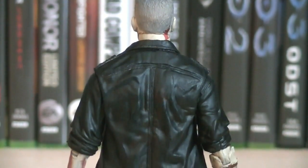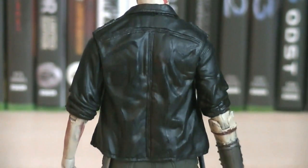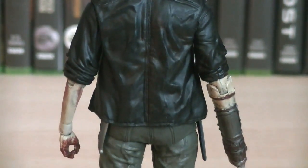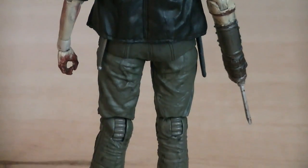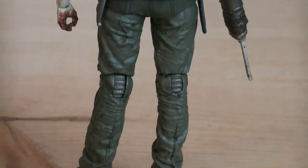On the back of the figure there's not much to really see, other than his nicely sculpted jacket and pants. The jacket is mainly painted in black, and his pants are painted in green.